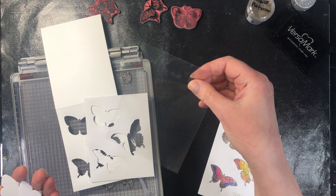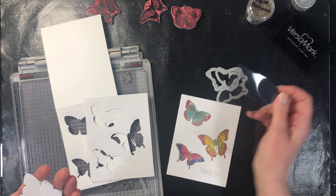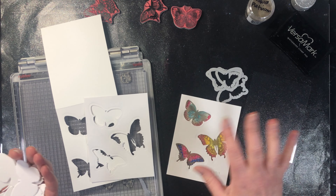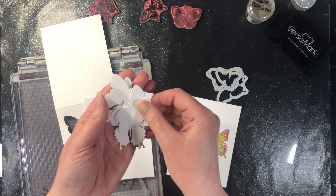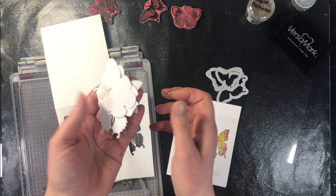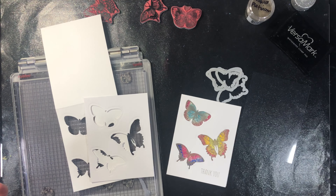Now because we are using stamps and we are going to emboss, we need to use an acetate that is heat resistant. You need specialty acetate because regular acetate, as soon as you put the heat gun on it, it's going to start to warp.